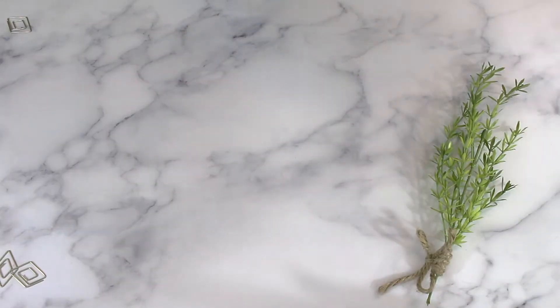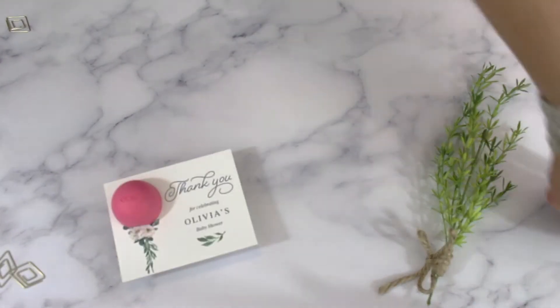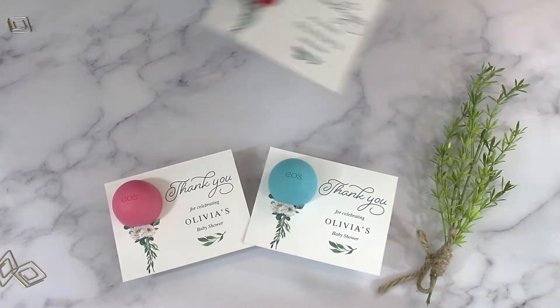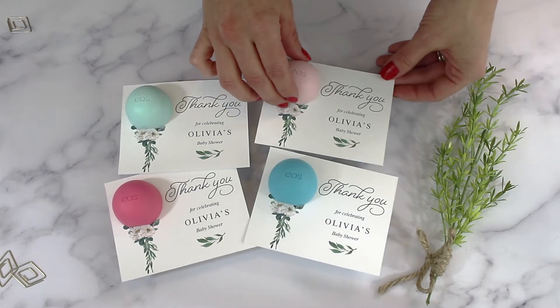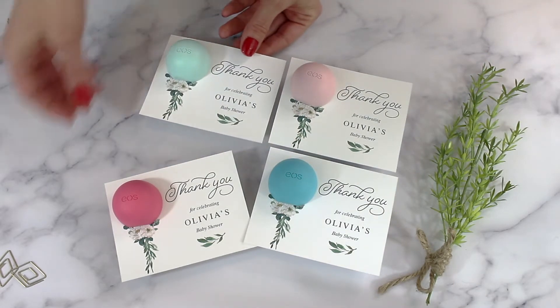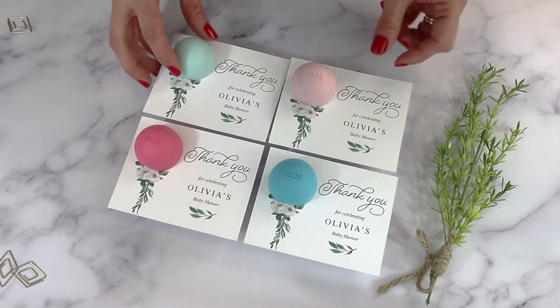In this video I wanted to show you how to create these great favors using the EOS lip balm. These favors are great for baby showers, bridal showers, and even bachelorette parties. The EOS lip balms come in a variety of colors and flavors, so you can choose the color that works best for your event.